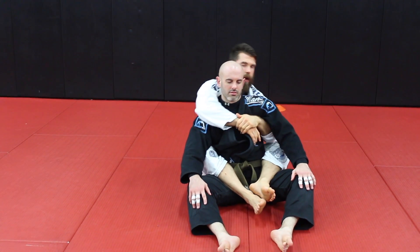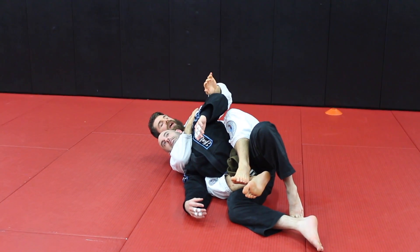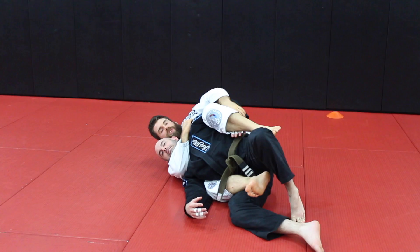Whenever I'm playing on a side, I want my choking arm on the bottom because I can come in and get the finish here. And I can use this hand for all sorts of different options.